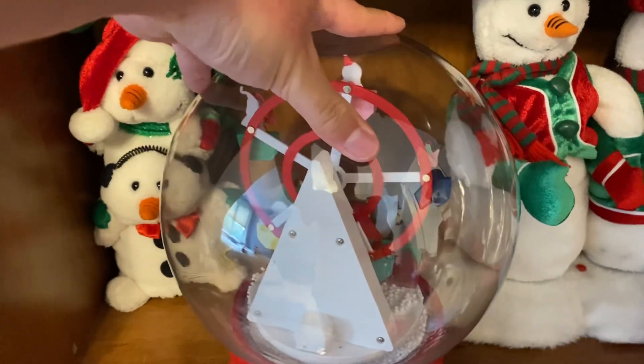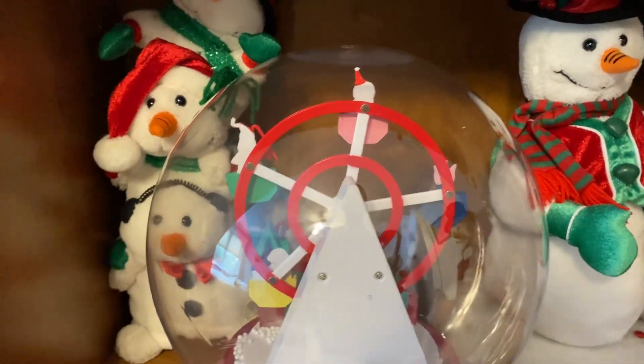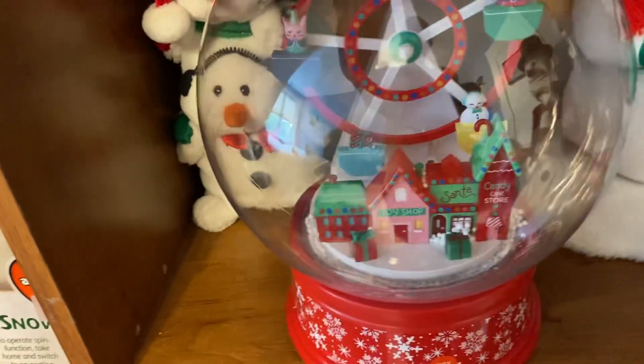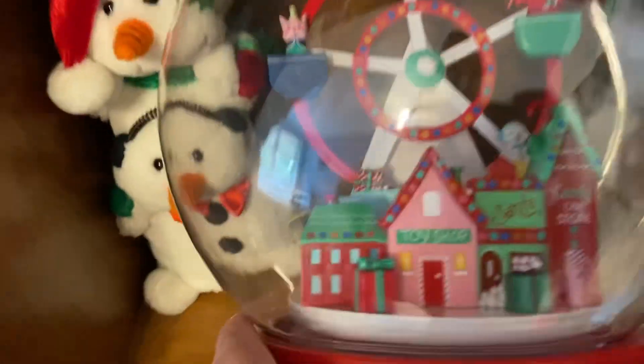On the back you can see the rotating motor for the ferris wheel. I'm pretty sure they just have a bunch of gears going up the line to slow it down, because it doesn't go very fast — it just kind of goes around slowly. It's got a little town in front of it.